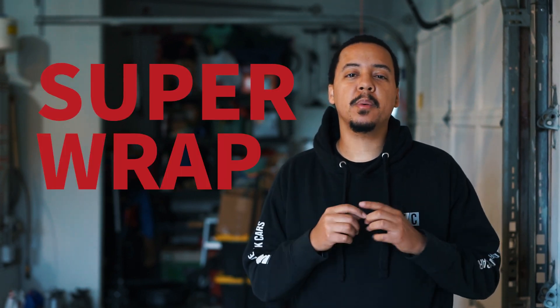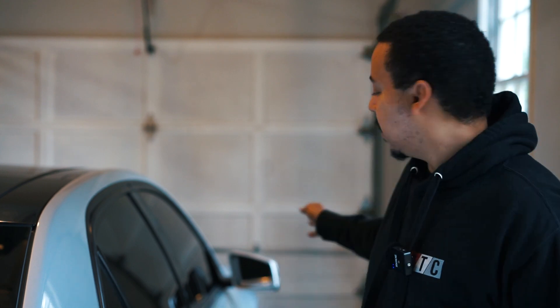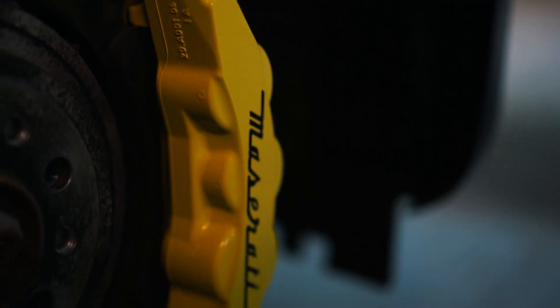Welcome back to another episode of Drive Talk Cars. In today's video we're doing another Super Wrap project — painting the side mirrors gloss black. If you've been following me, you know I'm a big fan of Super Wrap. I've used it on a few projects: the calipers on the E63, calipers on the Maserati, and the window trim on the E63.